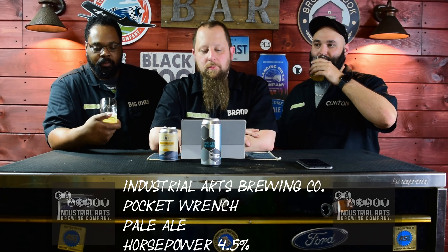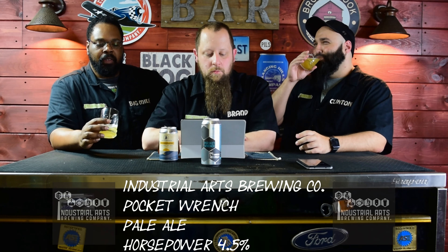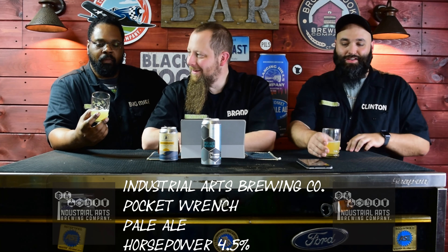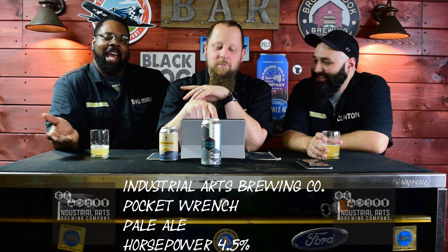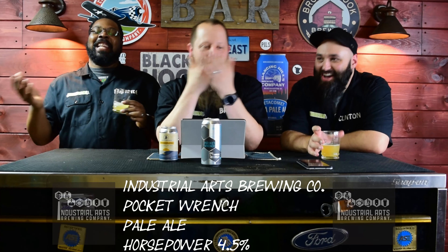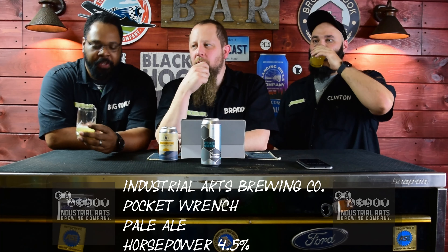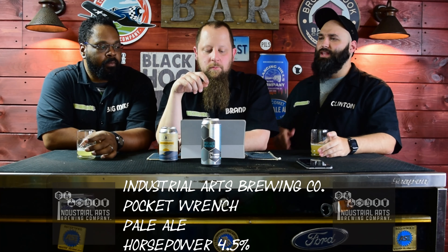Describe this beer in one word. Citrusy. Citrusy — I mean, that's the best I can do. What season do you relate this beer to? Summer. Definitely a summer beer, 100%. Beer time, anywhere, anything summer related, any summer activity.